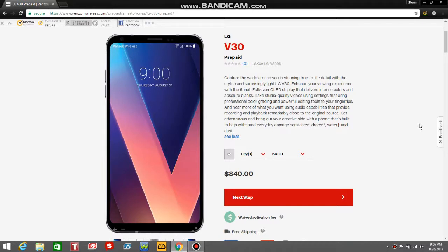It says: capture the world around you in stunning true-to-life detail with the stylish and surprisingly light LG V30. Enhance your viewing experience with the 6-inch FullVision OLED display that delivers intense colors and absolute blacks. Take studio quality photos and videos using settings that bring professional color grading and powerful editing tools to your fingertips. Get adventurous with a phone built to withstand everyday damage — scratches, drops, water, and dust.